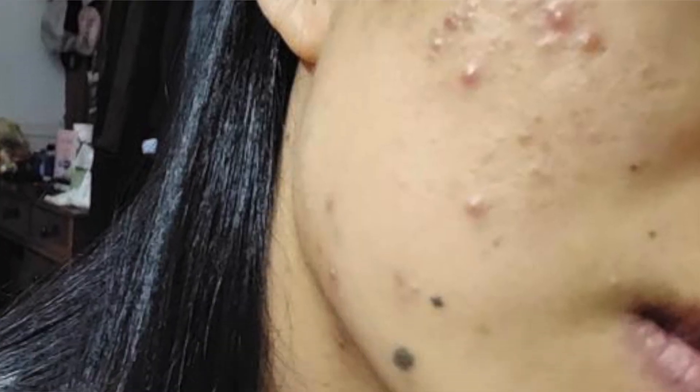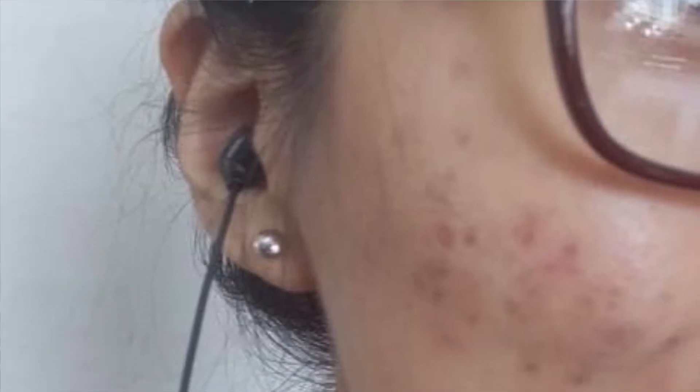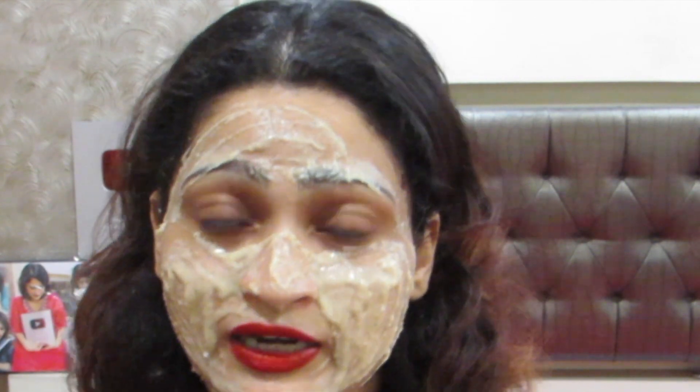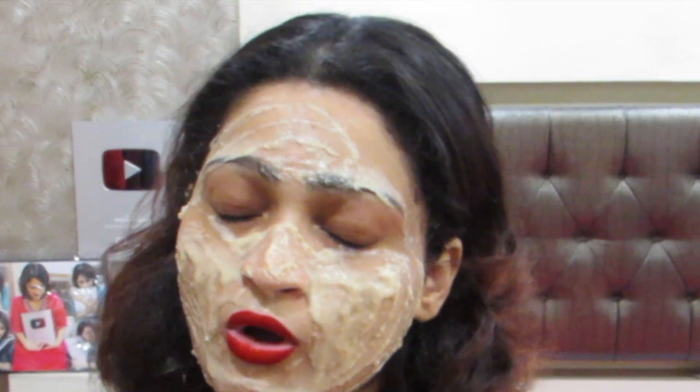My friend's skin was like this, but she followed a good diet and used my packs. You can see a very good result. She is going to be married next year, so she is preparing with just my remedies. You can also use my remedies to keep your skin very healthy and glowing, but what you eat and drink is very important.